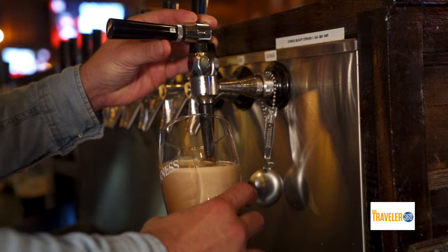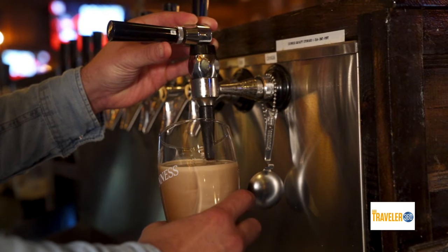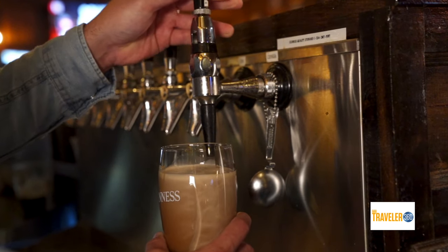Is there anything special about how you have to handle Guinness? With care. Honestly, it's just how you pour it. You're not trying to get a lot of air into it. When you're pouring it, you have the glass as close as possible to the nozzle at about a 45-degree angle, letting it sit, and then you pour until you're about an inch off the top of the glass.